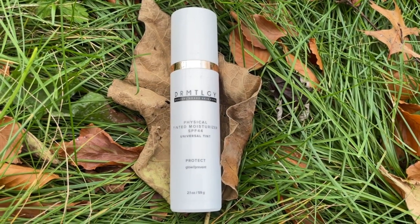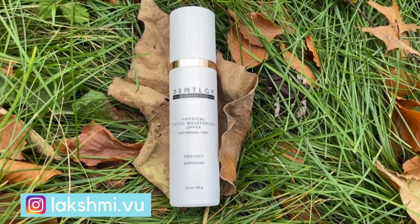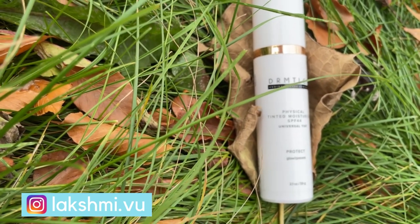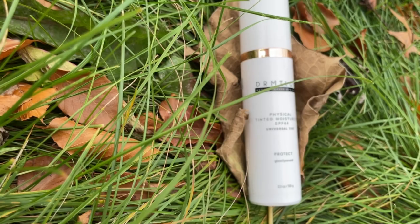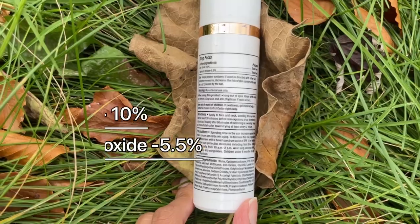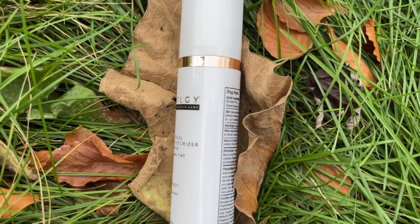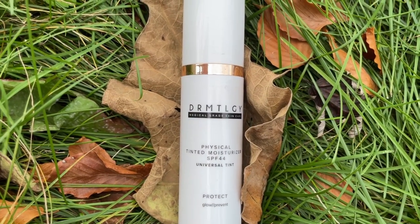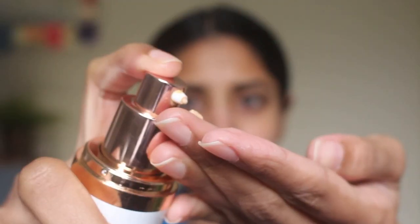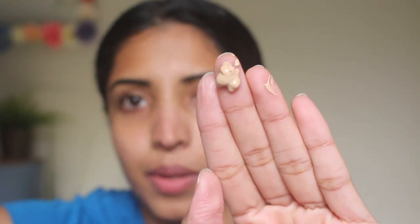The next one is the Physical Tinted Moisturizer SPF 44 from Dermatology. I've talked about this in another sunscreen video but I want to see how it compares with the others. It has a universal tint, zinc oxide 10%, and titanium dioxide 5.5%. It is a water resistant sunscreen and comes in a 2.1 ounce bottle. I'm going to warm it up in my fingers.